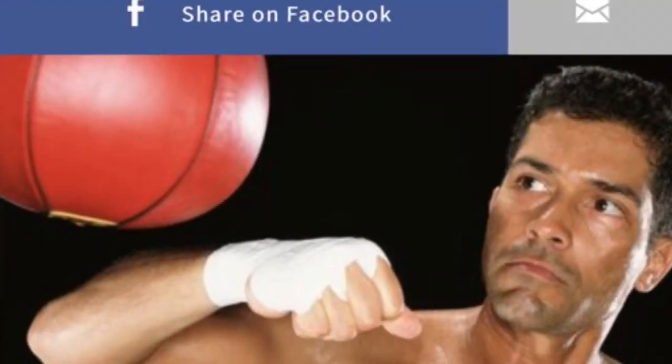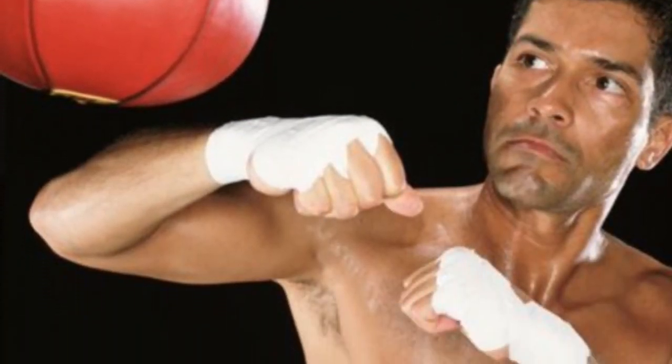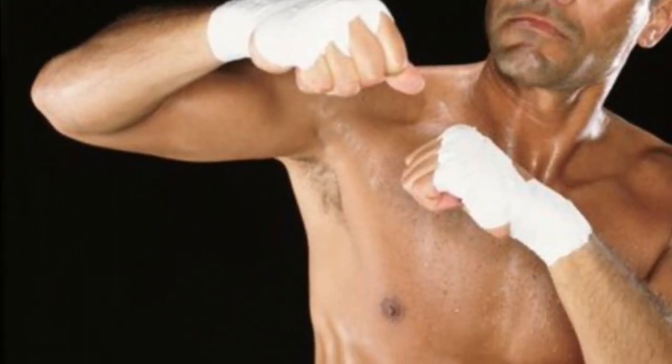That about does it for the video, guys. Appreciate all the support — do me a favor, smash that like button, hit subscribe, share the video, and check out the description below if you want to get your hands on the Everlast speed bag platform and the professional steel swivel. Here's the article I was talking about earlier in the video — check it out. Peace.